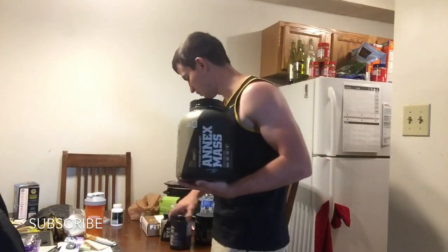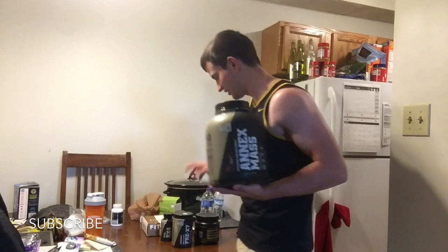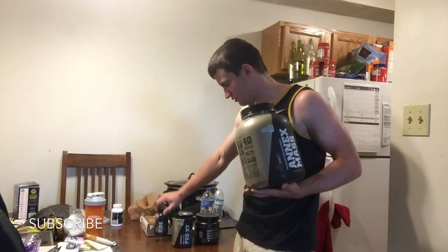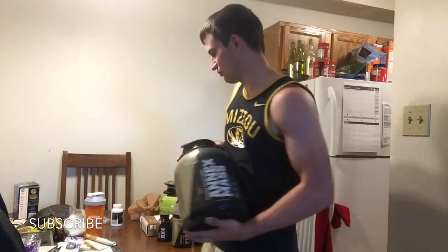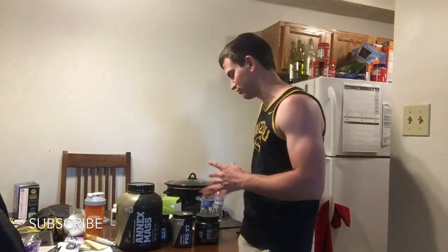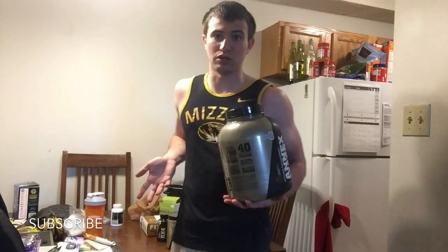I get most of this stuff from Complete Nutrition because I have a membership there, so I often get buy one get one deals. My friend saw a Snapchat of everything and thought I'd spent a whole paycheck on supplements, but it only cost me about $200 for everything. I'm not sponsored by Complete Nutrition — I just really like their products and you can't beat the price.